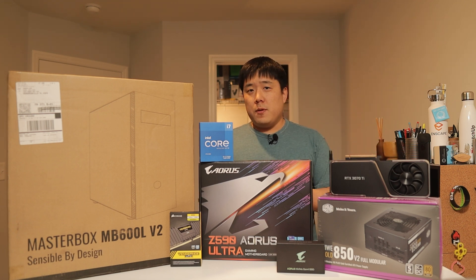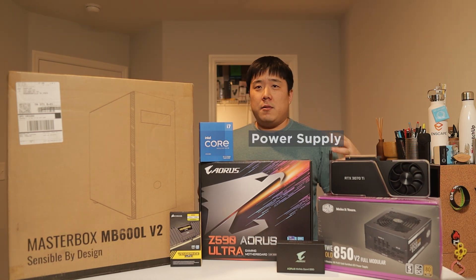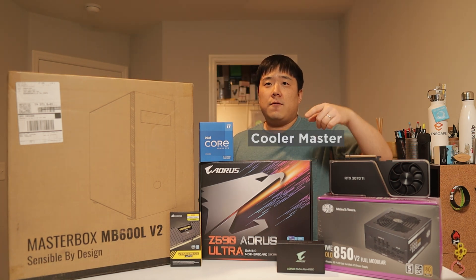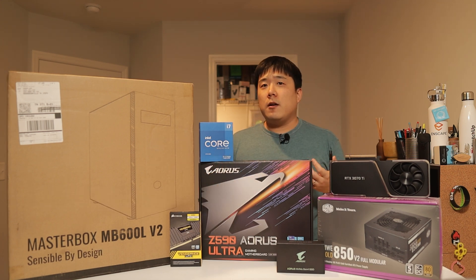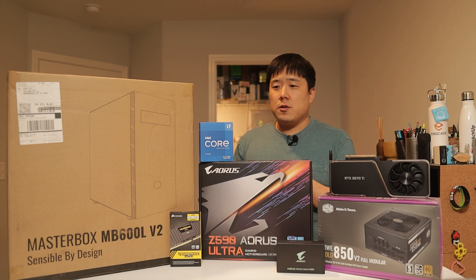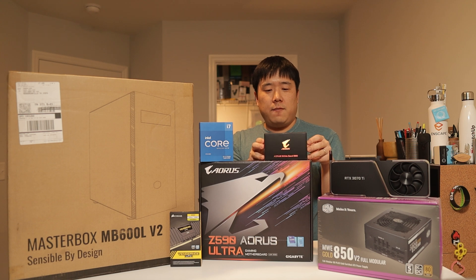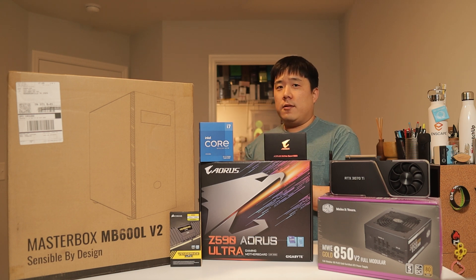GPUs have become so performant that you don't really need the highest tiers anymore. To power the entire build, I'm relying on Cooler Master's 850-watt power supply — a fully modular unit provided by Cooler Master. Here is the RAM kit, which I believe is a 16-gigabyte kit. I may upgrade it down the road. And the SSD is also provided by Gigabyte — it's a 500-gigabyte Gen 4 unit, so it's going to be plenty fast storage. Let's get to it.